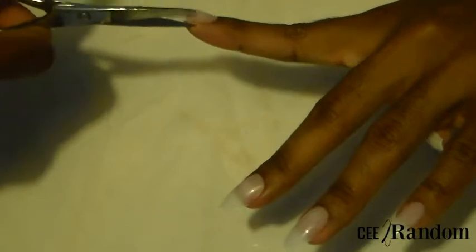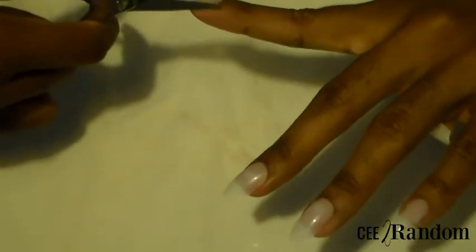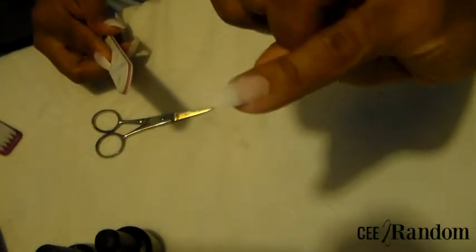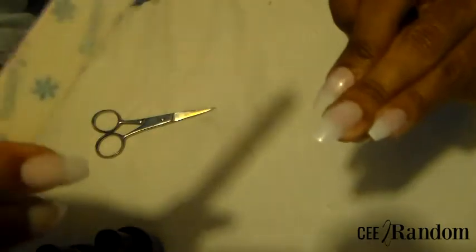I also wanted to mention that these nails are pretty durable and do last for a while. I have worn some for about three weeks at the most. You might have to reapply some glue every so often, but for the most part they do last pretty long, especially with that gel top coat — quite durable considering they are press-on nails.